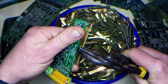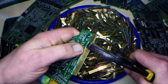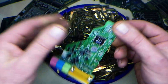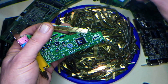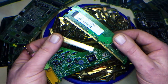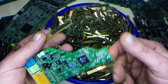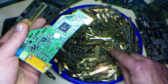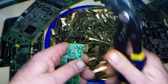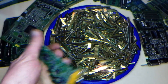G'day. Just wanted to talk about gold fingers and stacking them for gold recovery. Gold fingers pretty much come off mostly slot cards and RAM — these two items usually have the best quality fingers, the thicker gold plating and so on. Most of the gold fingers that you'll find will be on slot cards like this. I just break them off, snip them off and throw them in the stack.